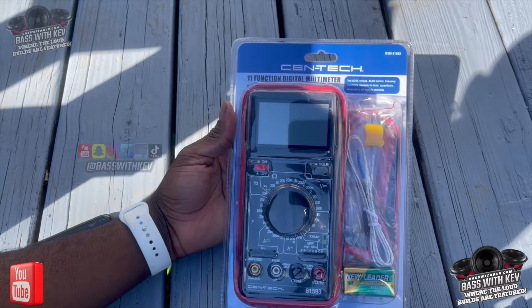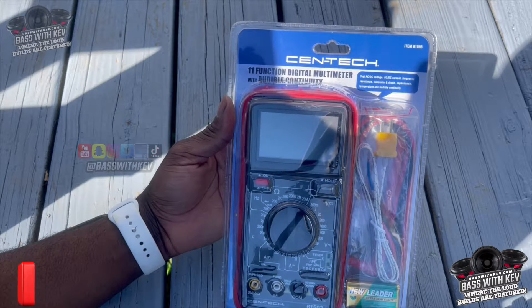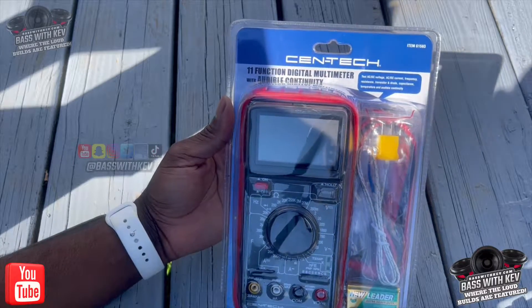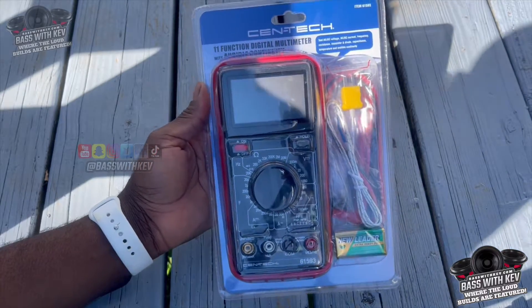You can test frequency and a few other things you can do with this one — of course your temperature, AC voltage, AC/DC currents, resistance, and so forth. I picked this one up at Harbor Freight for around 22 bucks.